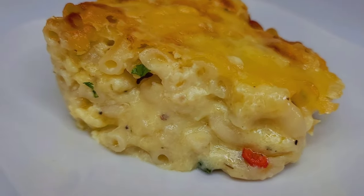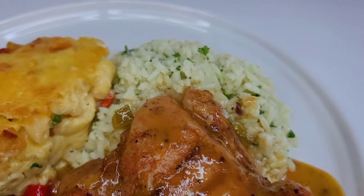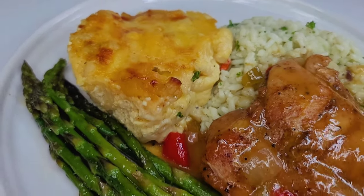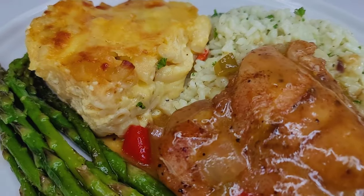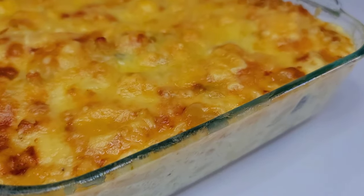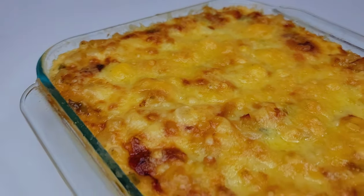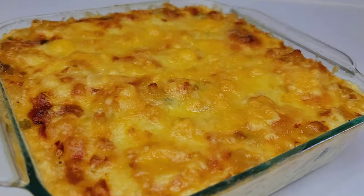I served it up with some smothered chicken, asparagus, and some cilantro lime rice — it was a hit, and I can't wait for you all to try the recipe. If you enjoyed the video, please give it a thumbs up, share it, and leave a comment down below. Also hit the subscribe button if you haven't, and I will leave all the ingredients down in my description box. I'll see you all in my next video — have a good day and enjoy!